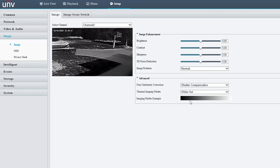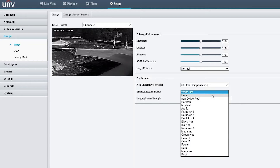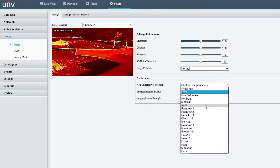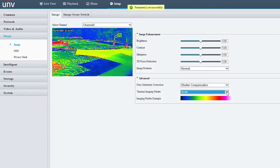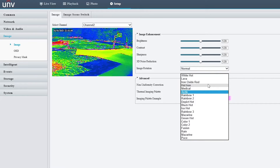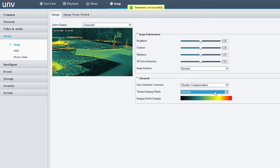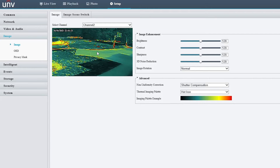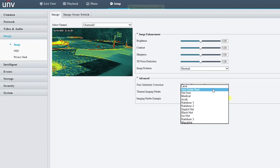The default palette is called White Hot — the hotter parts of the image appear whiter. You can choose from many different ones: Lava, Arctic, Iron Oxide Red, and Rainbow. Iron Oxide Red is a favorite because it really emphasizes the hot areas. Rainbow is also a top pick. We'll change it back to White Hot for testing.